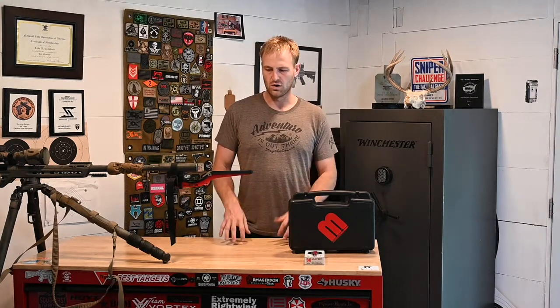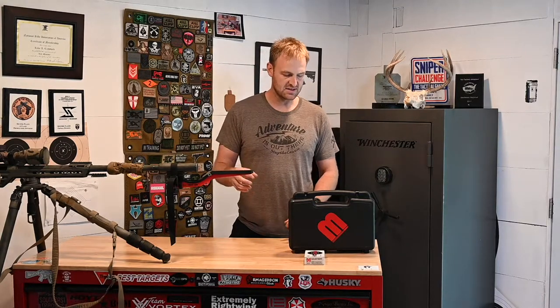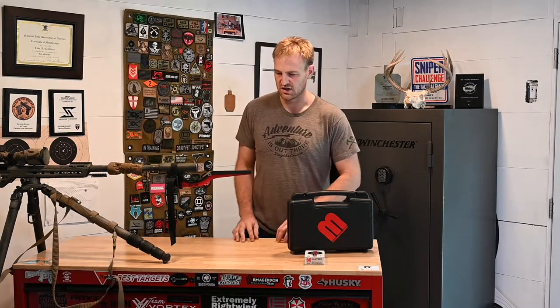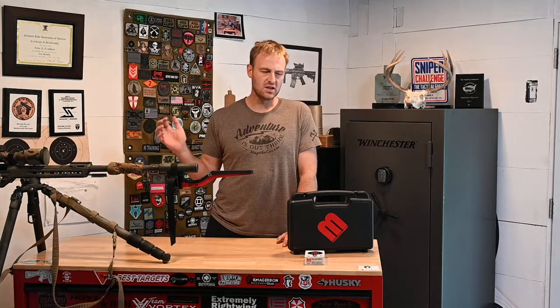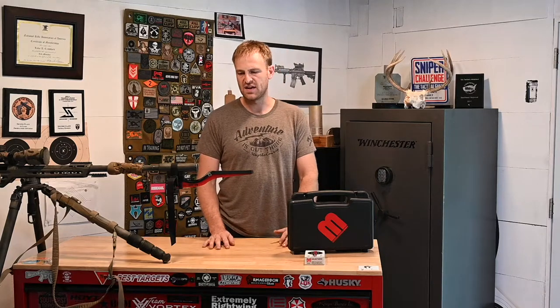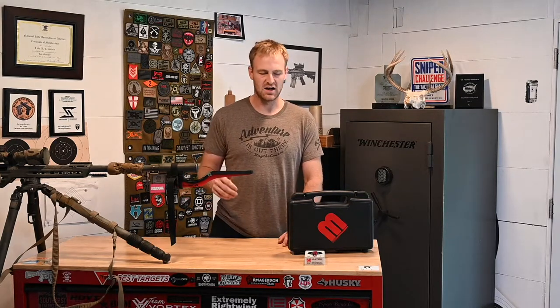To start off, one of the most important aspects of data we're going to collect is our muzzle velocity. I have right here a Magneto Speed V3 chronograph attached to the gun. There are a lot of different chronographs, but probably the two leading the charge in long-range shooting would be this Magneto Speed V3 and the Lab Radar. The Lab Radar works sometimes — I'm not a huge fan of it. The Magneto Speed always works, it's super easy. I clamp it on here and it tells me my velocity.